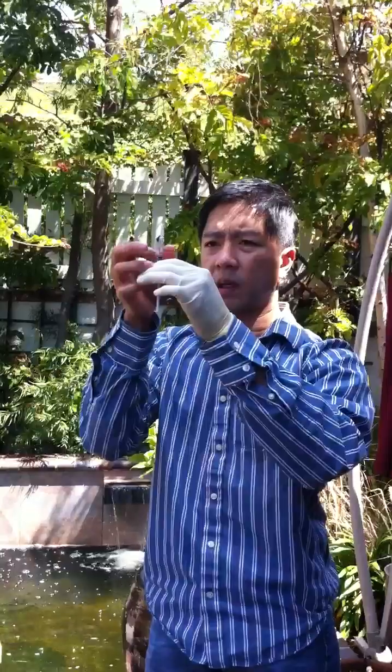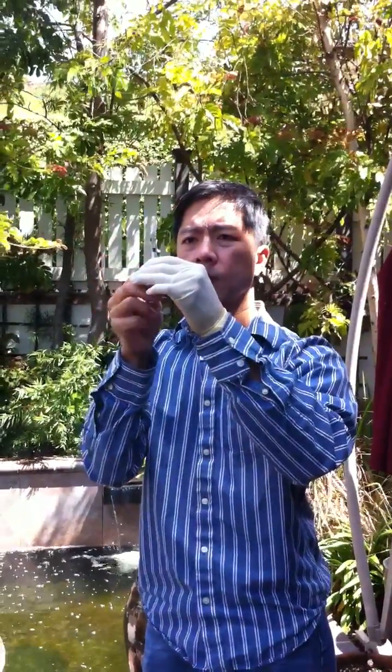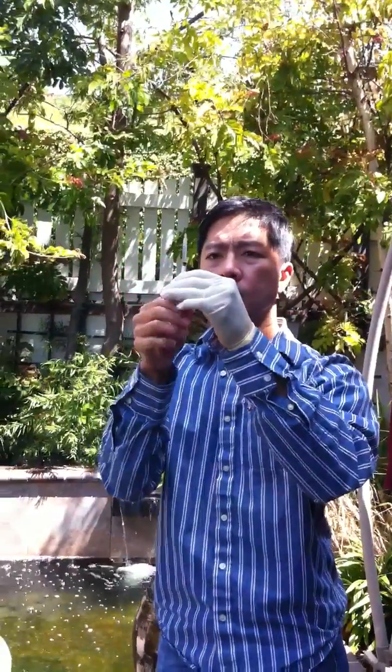You want to get all the air bubbles out of this. I usually take about 0.1 milliliter more than necessary and then just push it up to get rid of the air bubble. I'm going to draw a little bit more because there are still air bubbles in here.